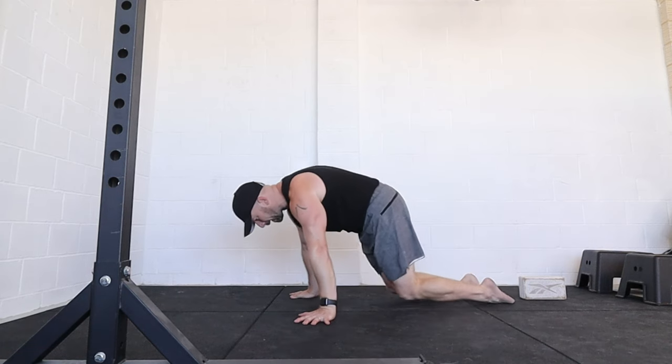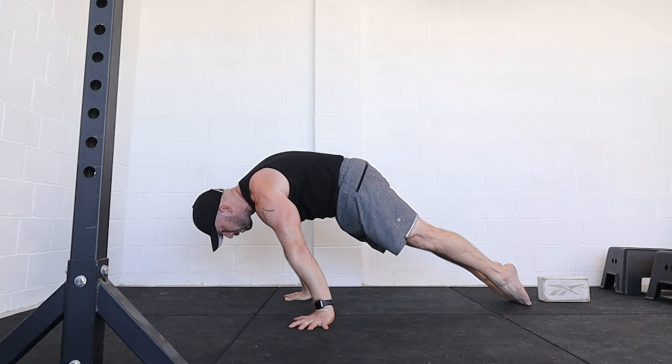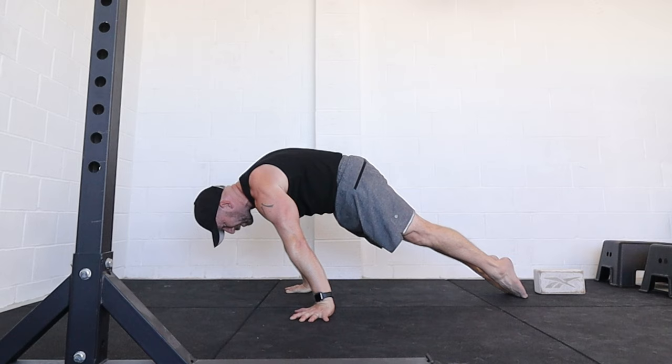Today I'm going to look at the planche lean exercise. This is a fantastic planche drill that's going to condition the position not only of the biceps, of the elbows, of the scapula — that strong protraction — but also the body line position.